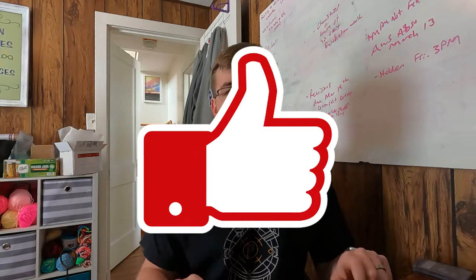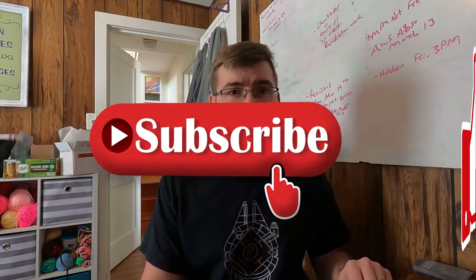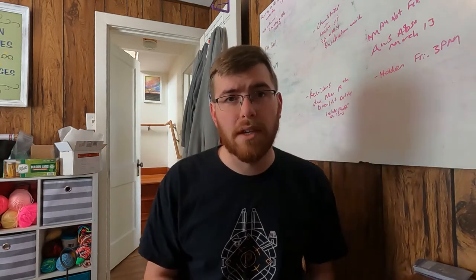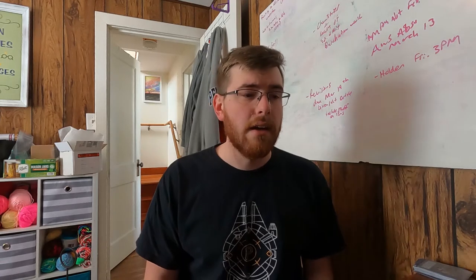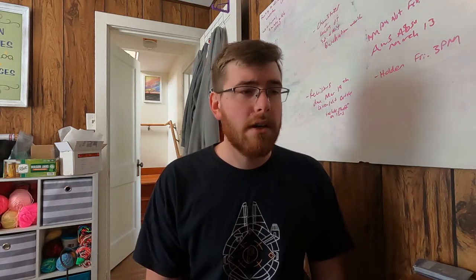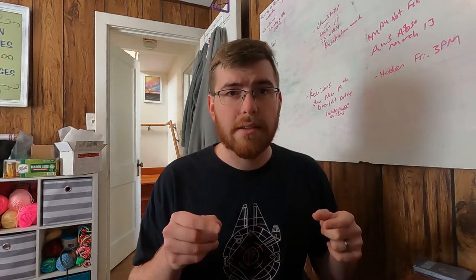But first, make sure you like the video and subscribe so you can keep track of some of this content and see some of the stuff that I come out with — not all just dueling videos and deck lists, but hopefully also some stuff about merch, what you think you should do, some reviews and things like that. So let's get right into this.